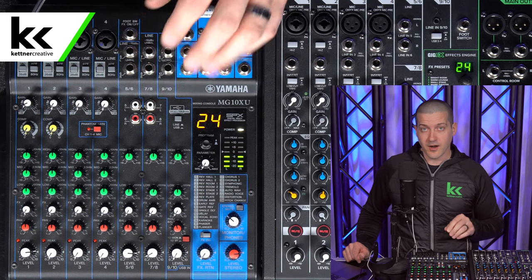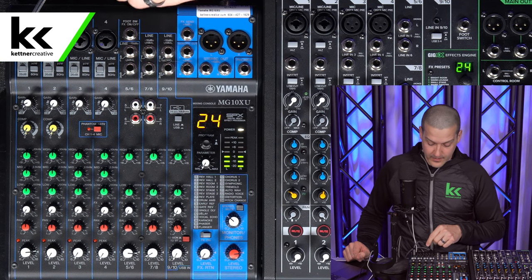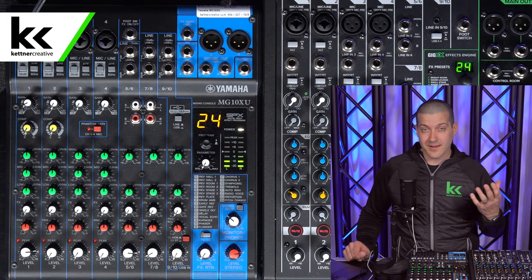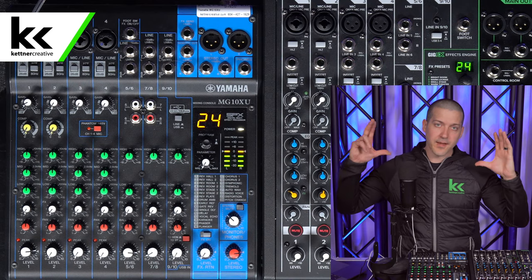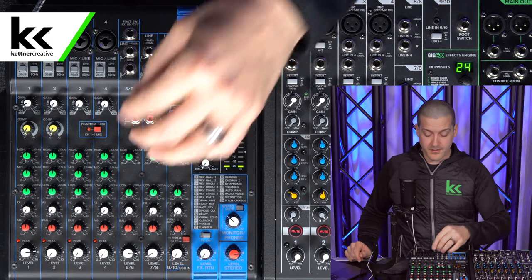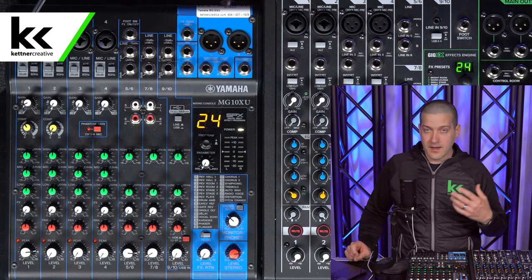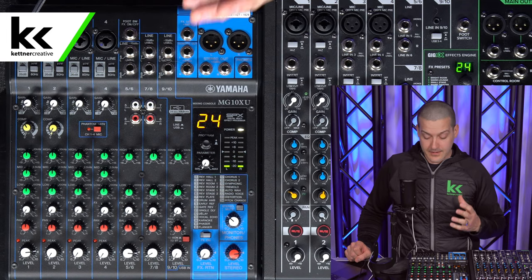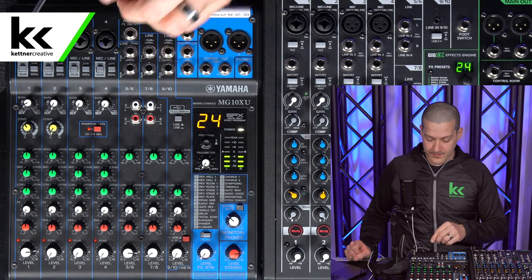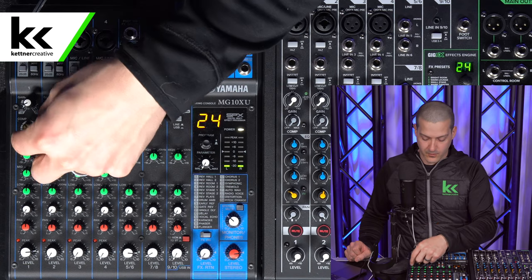Now let's talk about the cool things we can do with an audio mixer. One of the first benefits is compression. The Yamaha and the Mackie both have a one-knob compressor — it will make your quietest parts a little bit louder and your loudest parts a little bit quieter, so you're not constantly adjusting the volume knob to keep audio sounding consistent. Turning it up to about 50% narrows the dynamic range of your voice. Just don't over-compress, because that acts like a limiter and takes all the emotion out of your delivery.